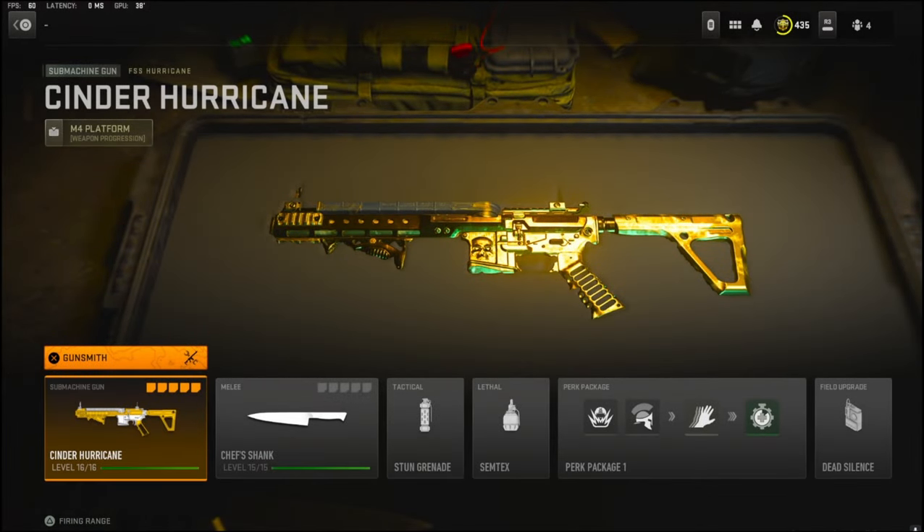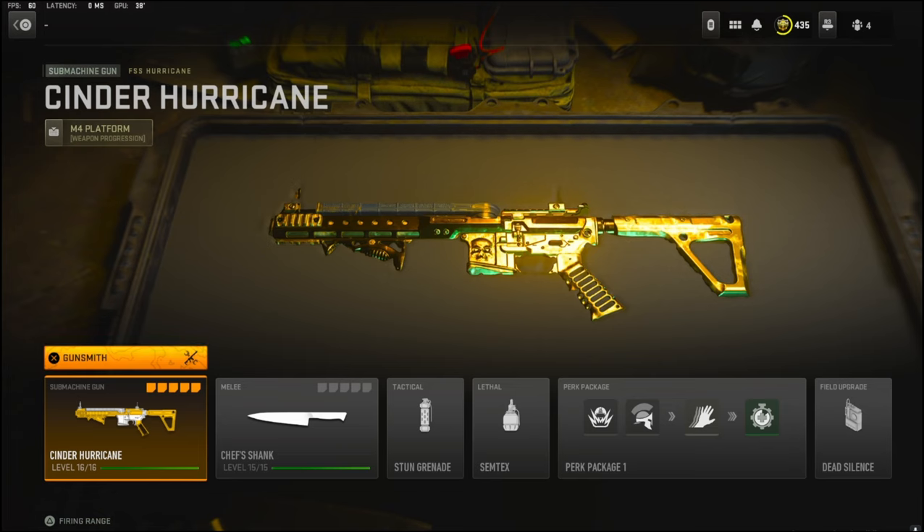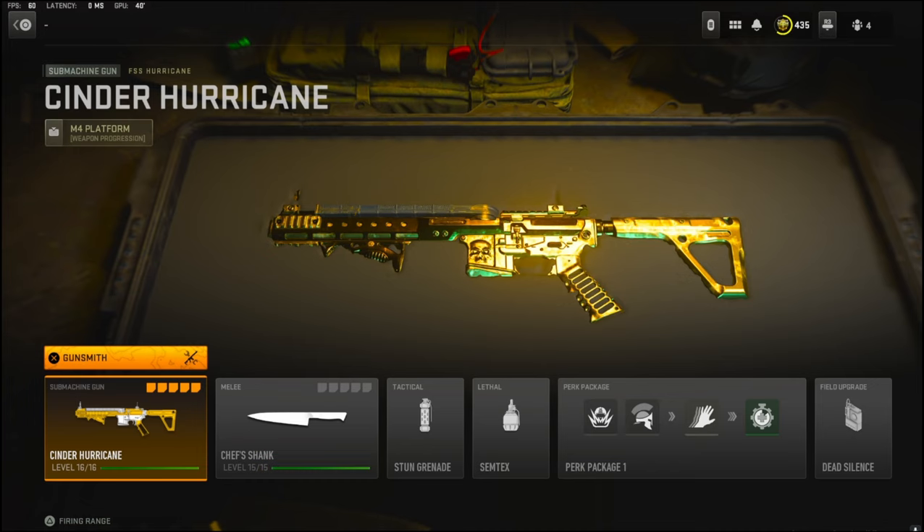What's going on guys, it's Clay here back with another YouTube video. In today's video we're going to be checking out my brand new FSS Hurricane class setup M1 over 2. If you guys are new to the channel please hit that like button and also hit that subscribe button.